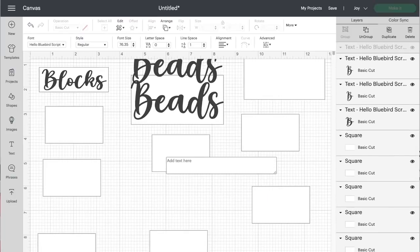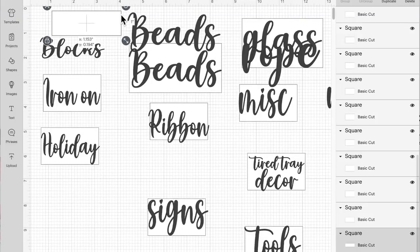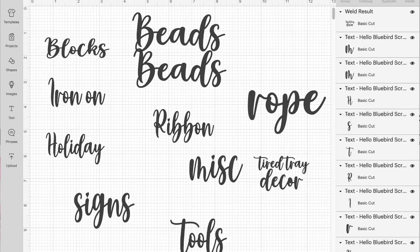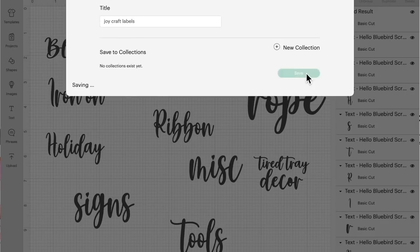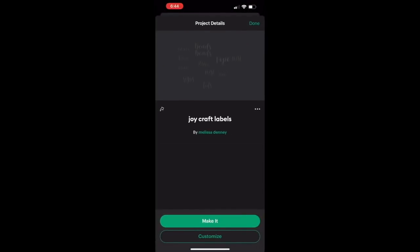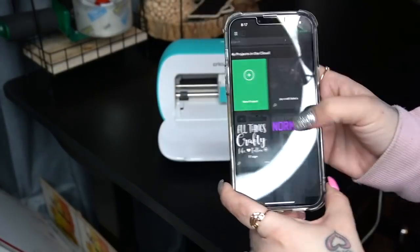Next I add in my text. On the left-hand column you'll see Text — just click it and find the font you like. The font I use is Hello Bluebird Script, which I downloaded from dafont.com for free. Once I had all my words typed out and sized, I go in and delete all of the squares behind them. Now yes, I see that 'tiered tray decor' is spelled wrong — I do realize that and I will go back in and fix the spelling as well as reprint one label I accidentally deleted.